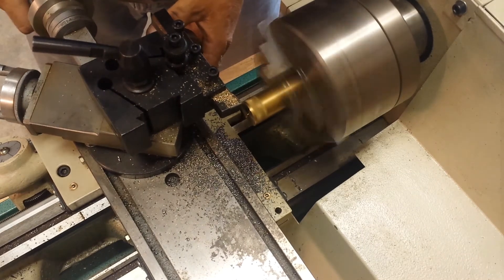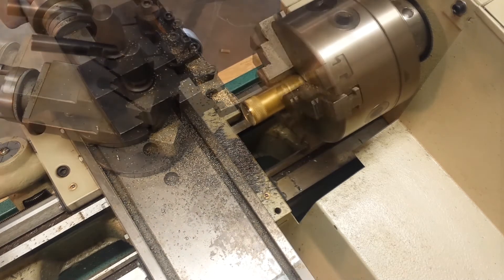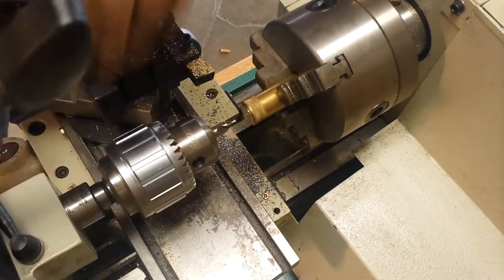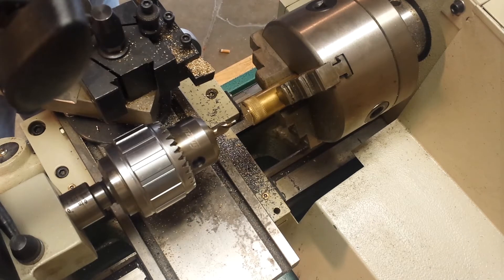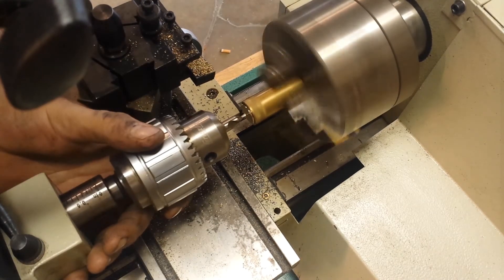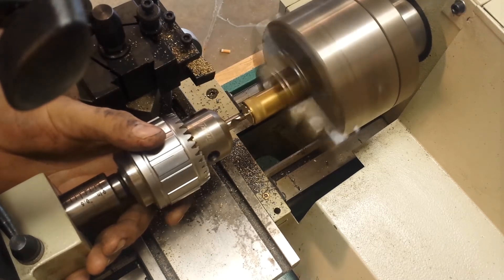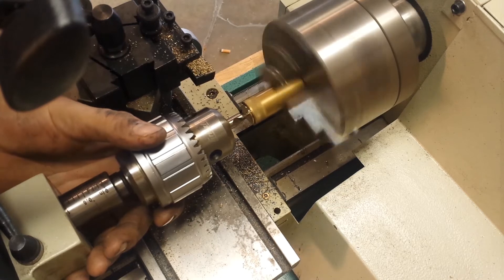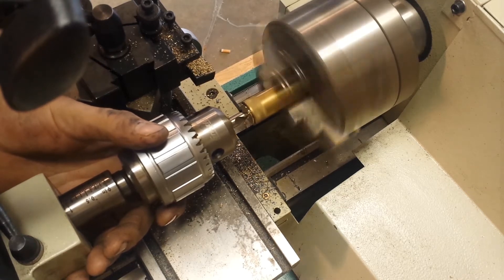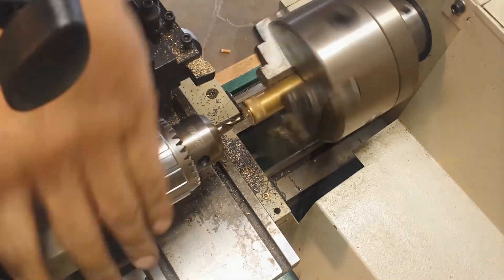My overall plan was to purchase this lathe and then sell my two other lathes — red and the gray one — and crazily it worked perfectly. I put my two lathes on Craigslist and they actually sold this weekend, both on the same day. Incredible. I'm actually going to miss red and gray. I've spent so many hours working on them and fine-tuning them, but it was time to upgrade and I'm really happy with the trade-off.